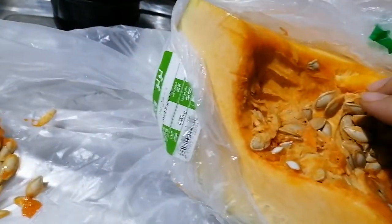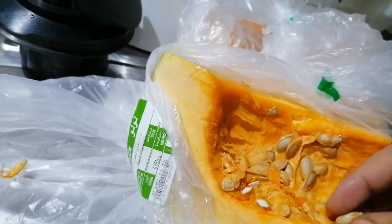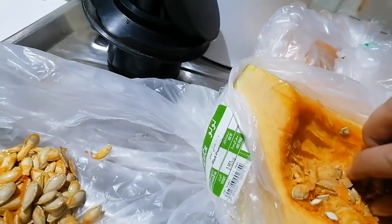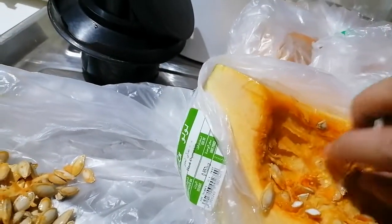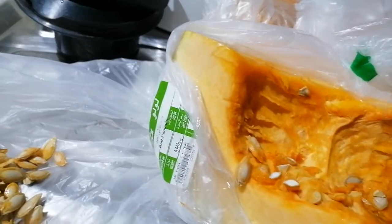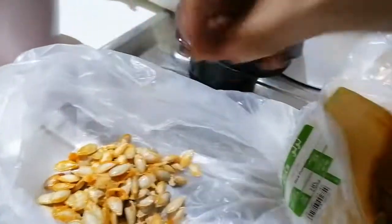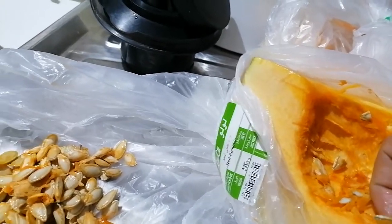Another batch of squash seeds — I think I have plenty enough seeds to plant. Some we have to throw out because they are inappropriate. I didn't count how many I have gathered, but I believe these are all enough to be planted. It is all covered.